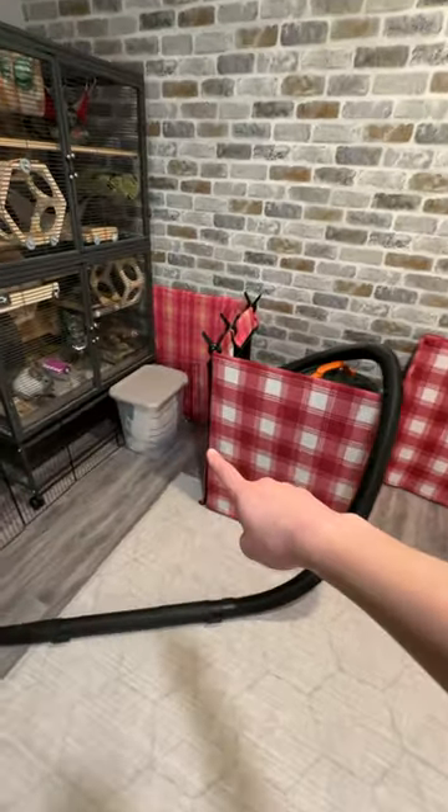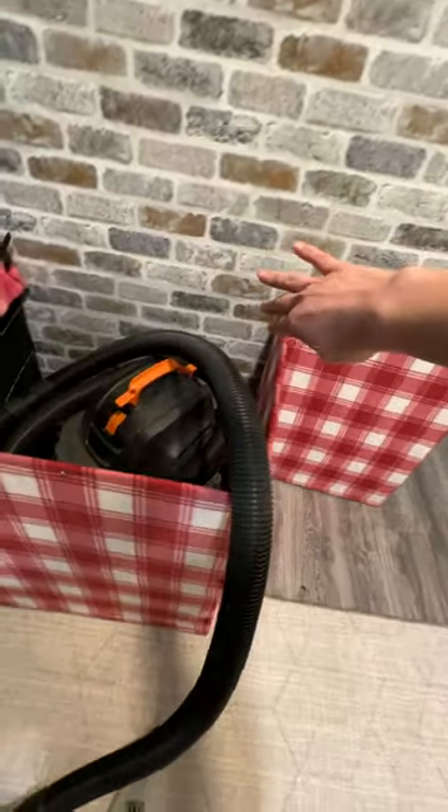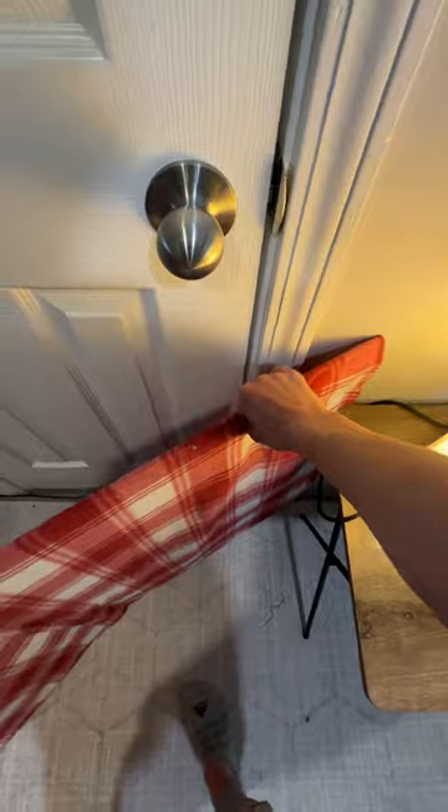Over here we have the nicely cut out spot for the shop vac, and these extra panels can come over here — it fits pretty much perfectly up against here. I have a lot of extra room if I want it up against the fleece or the rug, and I think that's pretty good just like that. As long as I have that door closed, if they do jump out there's really nowhere for them to go.